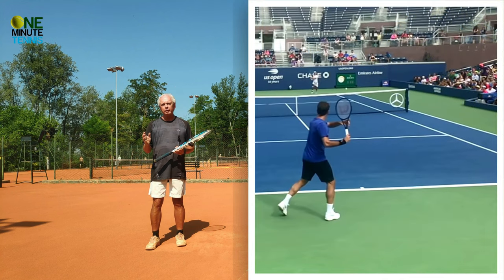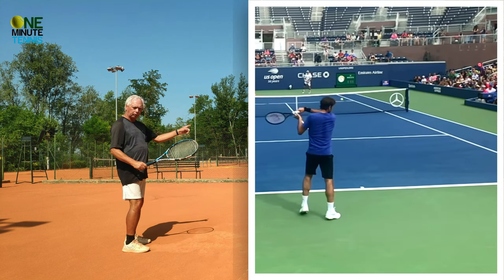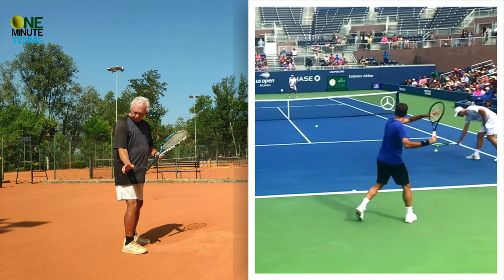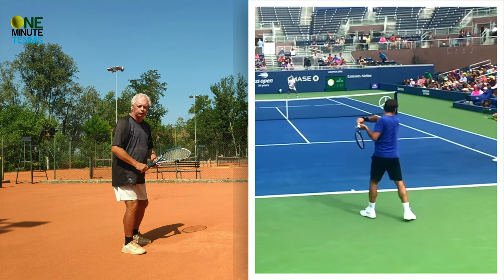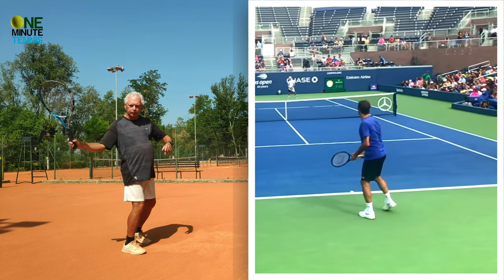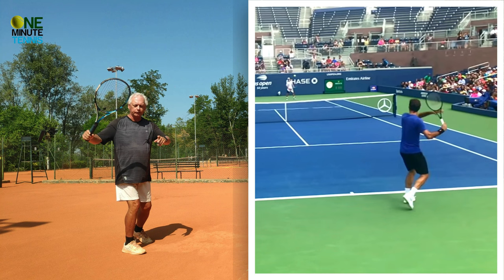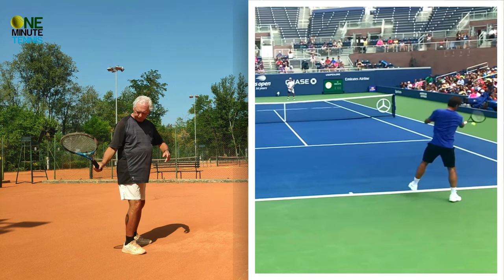There's a distinct difference between many recreational players and pro players in the position of the elbow. What you see from a lot of recreational players is the take back, then the drop, and then the stroke — but the elbow has remained on the inside, pointing into the body. But when you look at the fluid pro players, as they track the racket, the elbow turns to the outside. Inside versus outside.